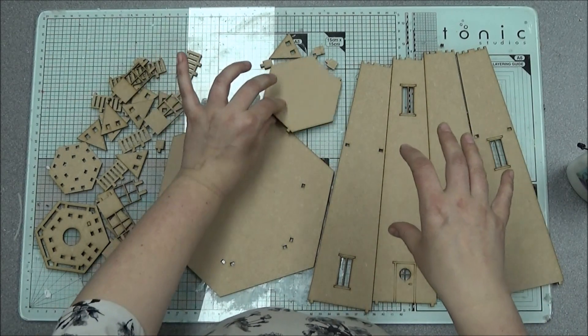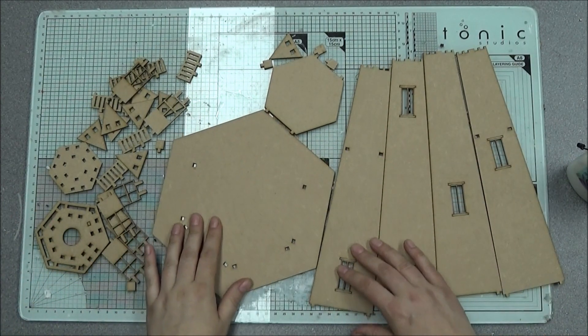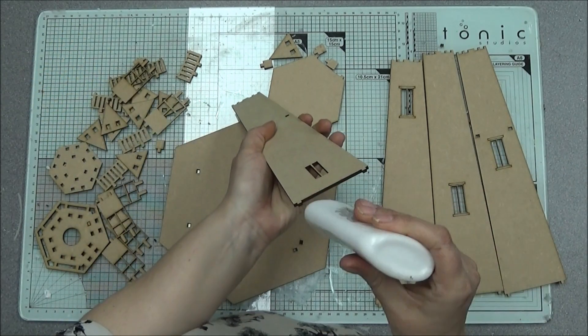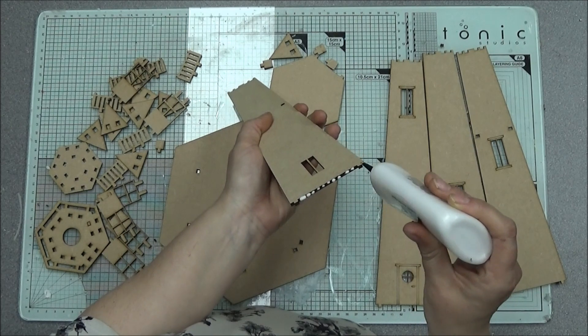...it's nice to have a clean front to decorate, so I just went with doing them in the sides, as you'll see now as we put it together. It's going to go together pretty much without glue.